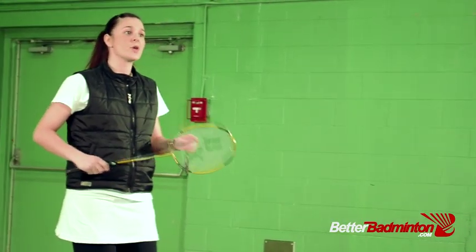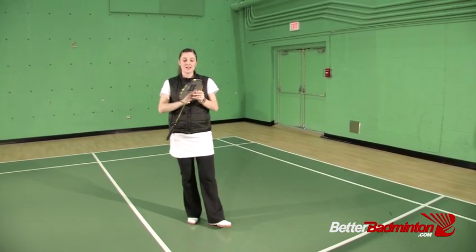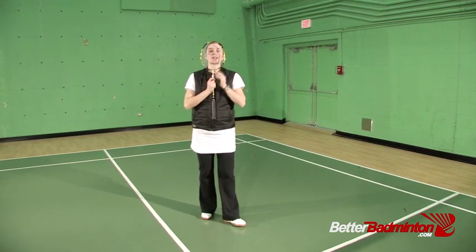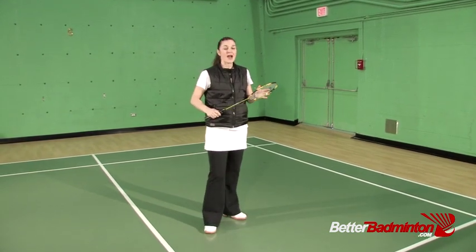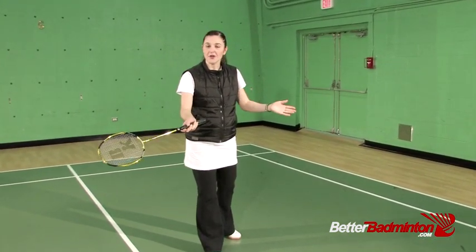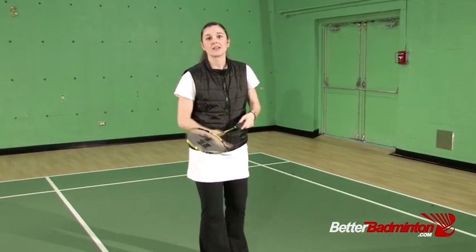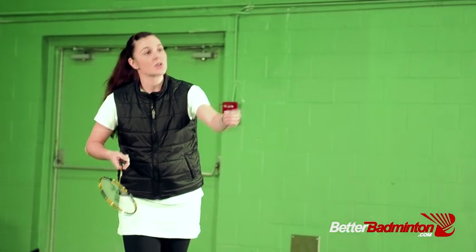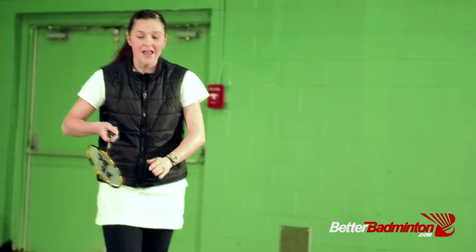The first has to do with preparing your racket face. Your racket face is this part of the racket — the strings. We call it a face because this is the head and this is the face, just like on you. To prepare your racket face, you want it to be open at the front — open flat to the approaching shuttle. If the shot is coming towards you, it's going to have an easier chance to connect with the strings if the racket is flat.